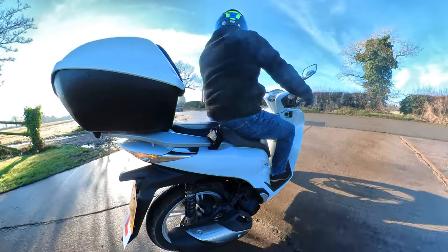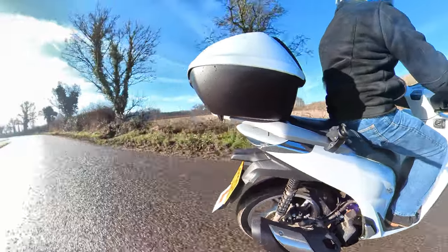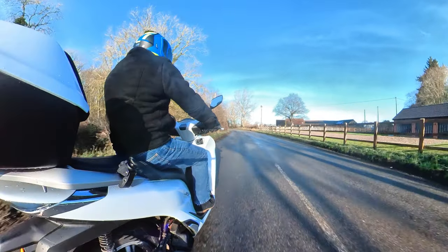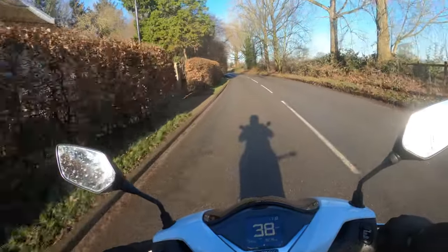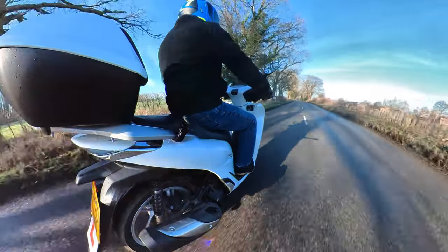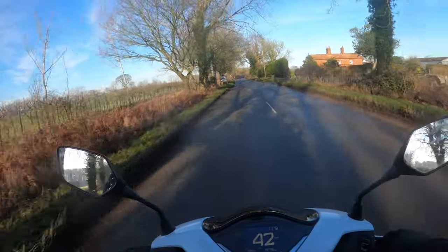Quite an enjoyable ride really. That sun is ever so bright — just wish it would be a bit warmer. The horn: pretty good as horns go. Well, thanks for joining me today on this review — hope you've enjoyed it. If you're not subscribed, consider subscribing; there's plenty more bike content coming to the channel. Hopefully I'll see you on the next video. Take care, see you soon.